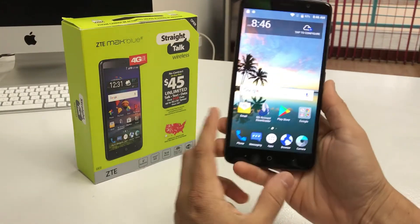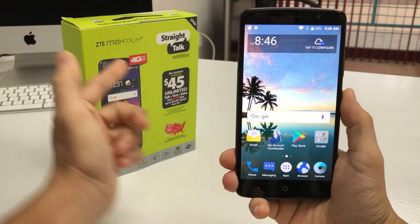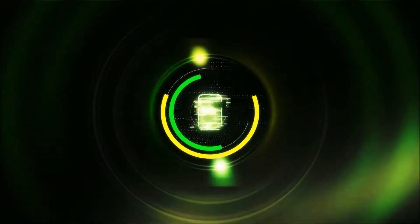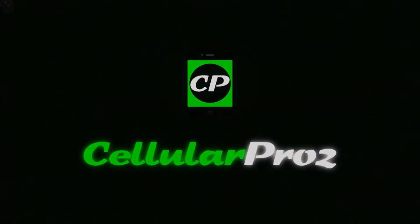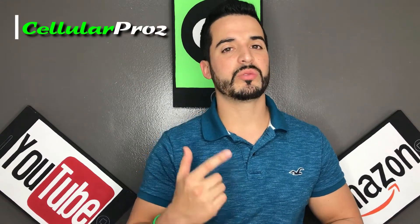Hey there everyone, in this video I'm gonna be showing you how to factory reset your ZTE Max Blue. Welcome to Cellular Pros — in this channel we do tech reviews and tutorials, so if you're new to the channel consider subscribing.